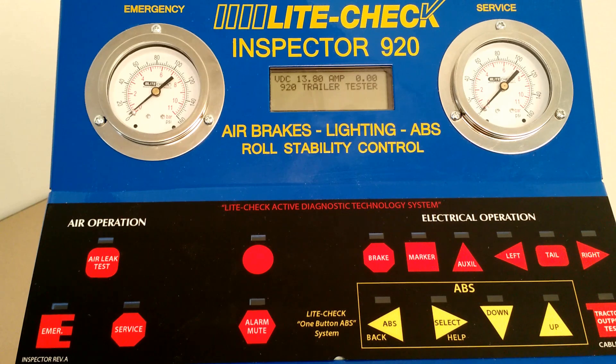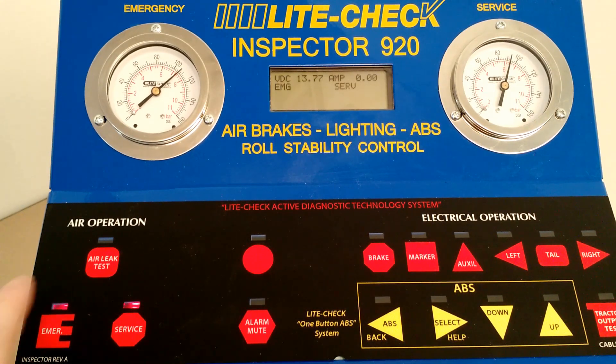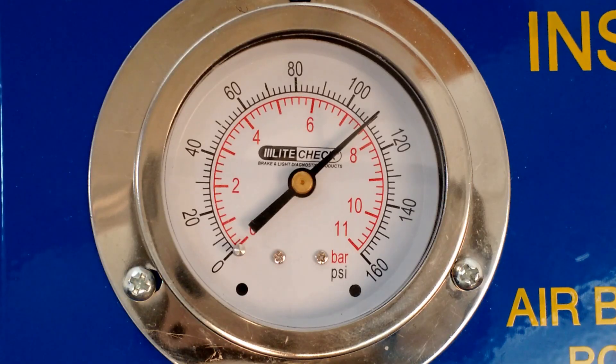Applying emergency air will charge the braking system and other functions such as airbags and tire inflation. Wait for the system to settle before pressing air leak. Remember, your gauges have two PSI increments. Any continuous movement will indicate air loss. If emergency air shows loss, isolate the other functions — the tire inflation system or the airbags — to identify the cause.